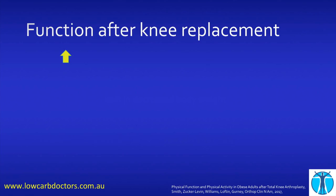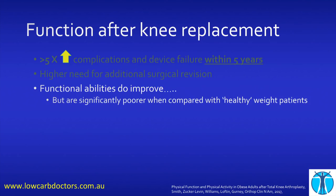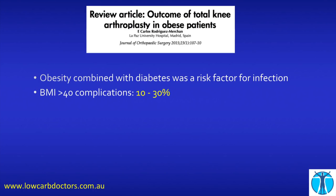What about function? There's a five times increased complication and device failure within five years, and more need for surgical revision. Functional abilities do improve if you do the operation, but not as much as if you do it in someone with a normal body weight. The SF-36 satisfaction score and WOMAC arthritis score do get improvement, but not as much improvement as in other people. And if you add diabetes to the obesity, it's another risk factor for infection — your complication rate is 10% to 30% if you have diabetes and obesity when you have your surgery, with a lower post-operative activity score and poorer outcomes over three to five years.